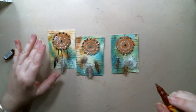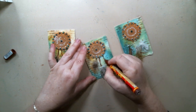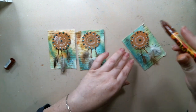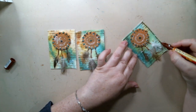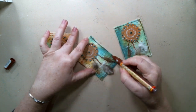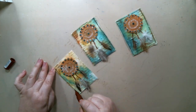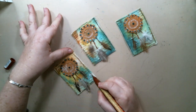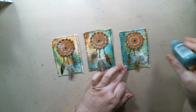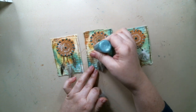Then, using a brown Molotov acrylic marker, I drew lines to make it look like strings between the dream catcher and the feathers, and then doodled a border around the card — just lines to kind of frame it. I used the Stickles again to create some glittery bubbles.